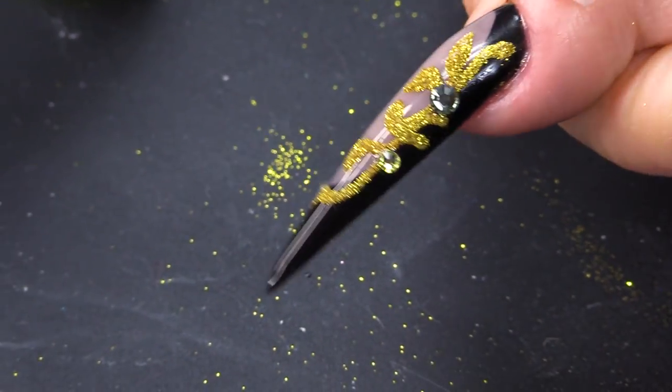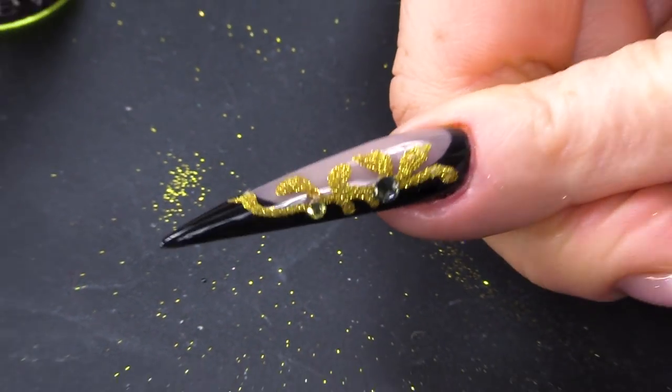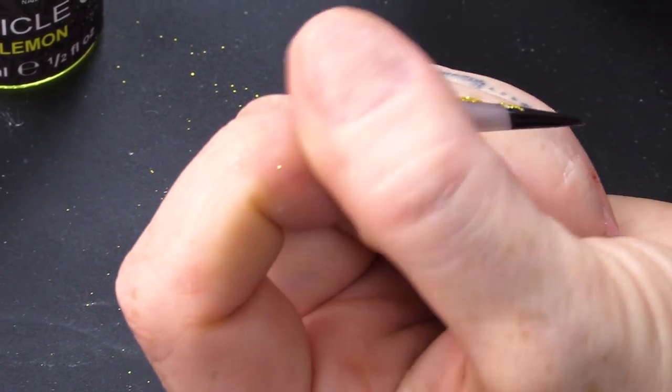There you have it — a gorgeous tights, or pantyhose as you call them in America, inspired nail design. There you are guys, I hope you've enjoyed the video. Don't forget to check out the next video to see the next nail of this full look. See you later, bye-bye!